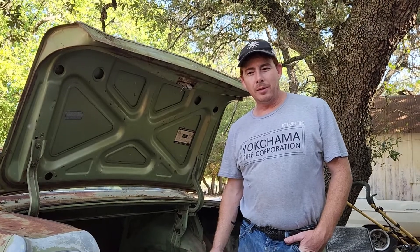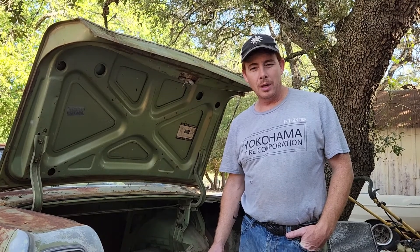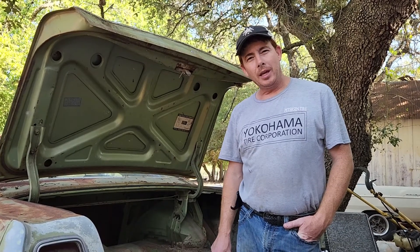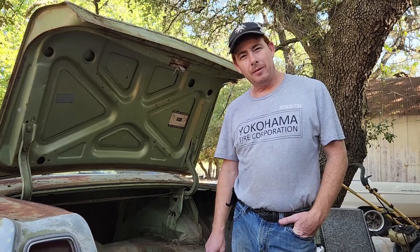Well, welcome back to Just Drive It. We're going to show you a few items today. Come along with us as we start working on the gas tank for this here '68 Fairlane.